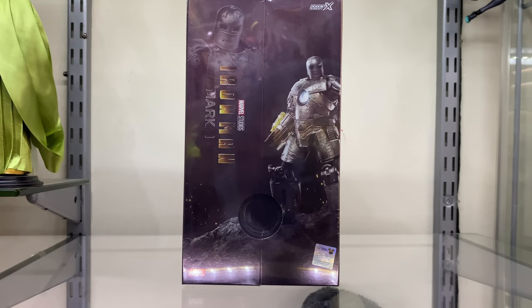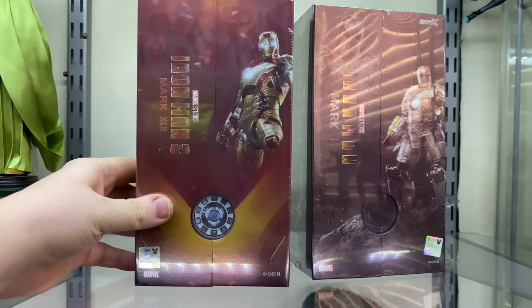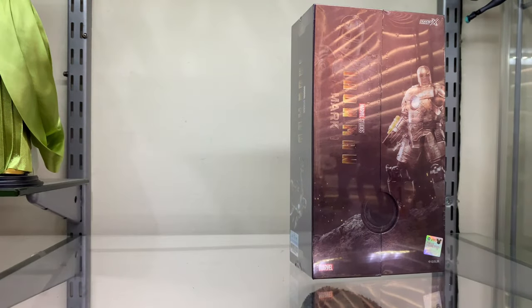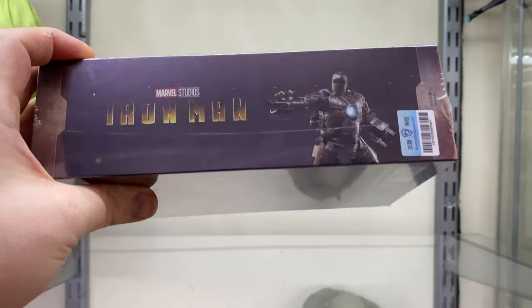Let's have a look at a Mark 42 box in comparison. You can see it doesn't have the Infinite Action X logo anywhere on it. So that will be interesting to find out why the Mark 1 box has got Infinite Action X written on it. On the side, we can see it's got the Iron Man 1 logo and a picture of the figure.